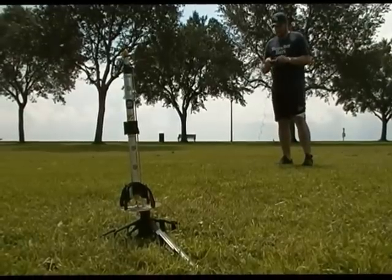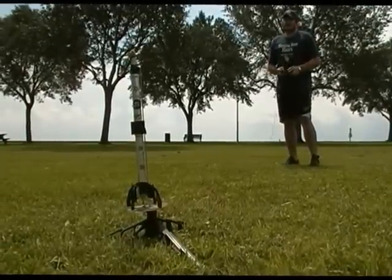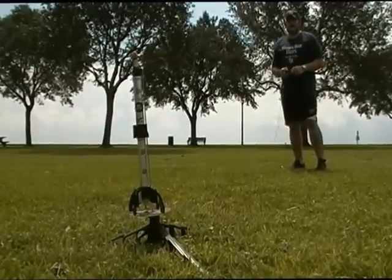Are we a go for launch? Science Friday, baby — let's launch some rockets! Hit it!